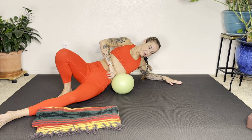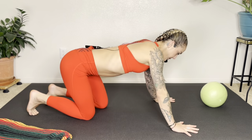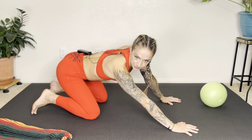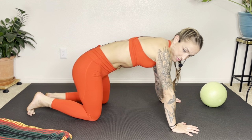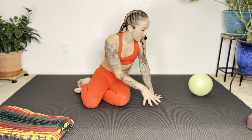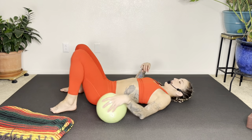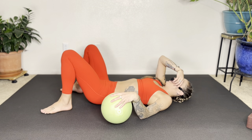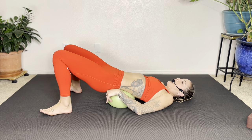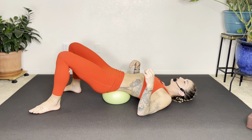Rolling onto the left side, slowly coming up onto all fours, drawing a big circle. We're going to do one more position — we're going to be laying on our backs. Finding your way onto your back, we are going to put our ball on the thoracolumbar fascia, which is the lower back area, really close to the sacrum. We want to expose as much skin as possible, getting close to the sacrum — that tight area.